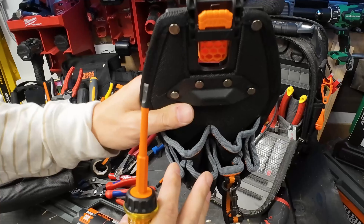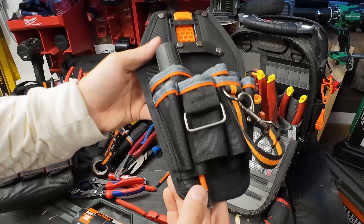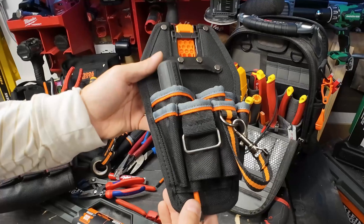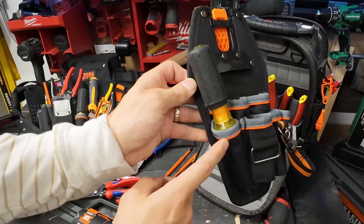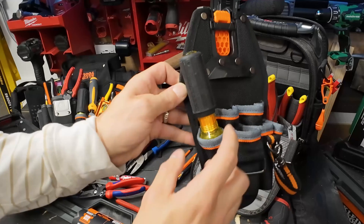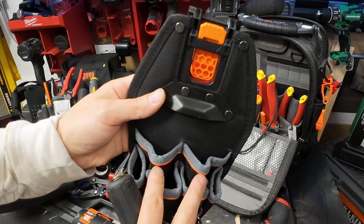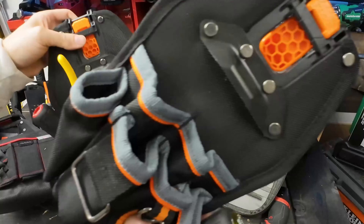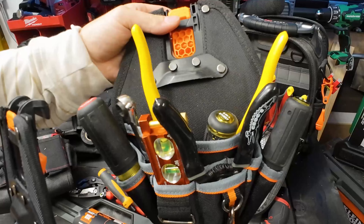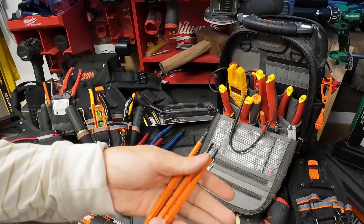I do not recommend this one. You can see it's got the pass-through design - a lot of the new Klein pouches have that - it's a good and bad thing. This loop is slightly larger than your standard Klein loops. It can fit a pair of Klein strippers and the bare essentials, but I don't recommend this tool pouch. At twenty dollars you're better off getting the Klein insulated multi screwdriver.